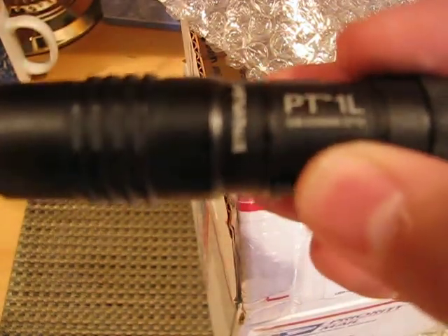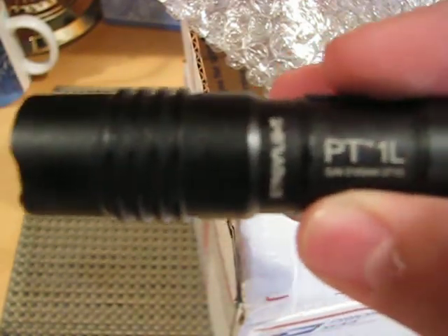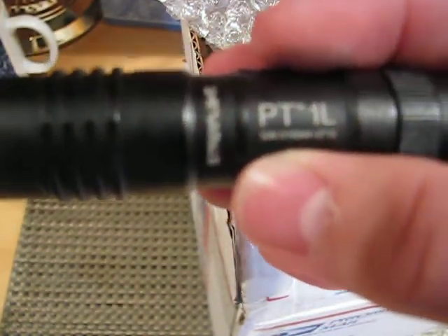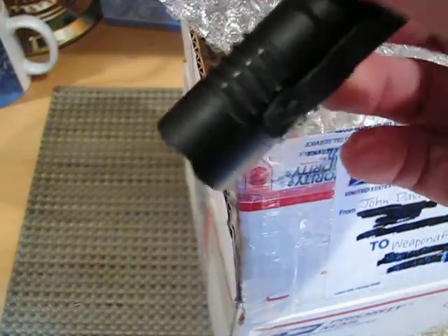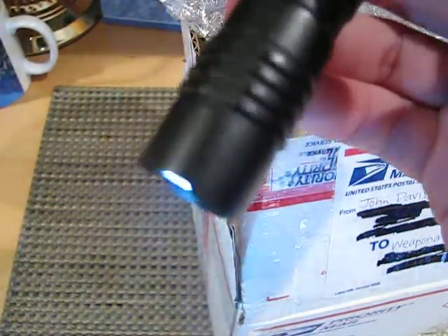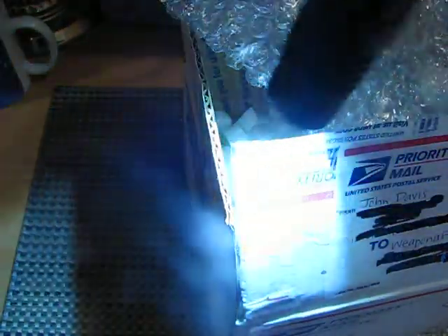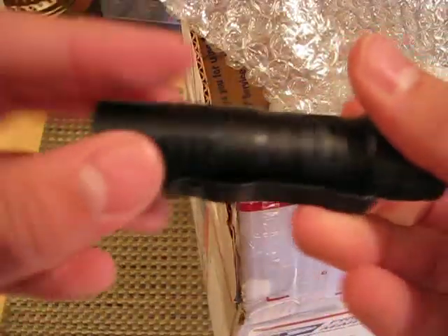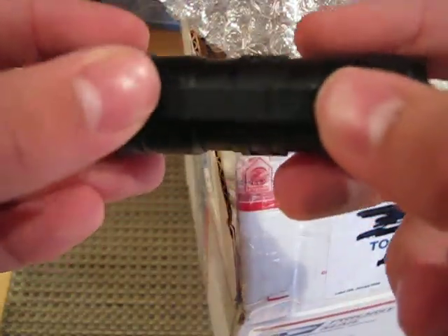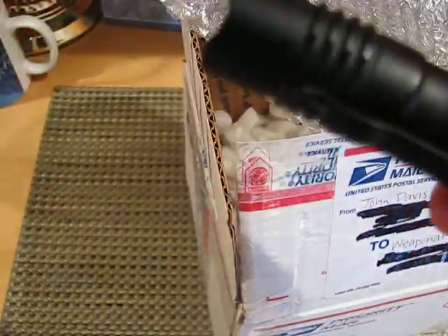Having this might get me into actually starting to collect the higher end flashlights, because this just impresses me for its compact size and durable construction — it just produces so much light. I love it, John. Thanks so much. I really love it. And the pocket clip too — this will be so easy to carry for EDC. Thank you so much.